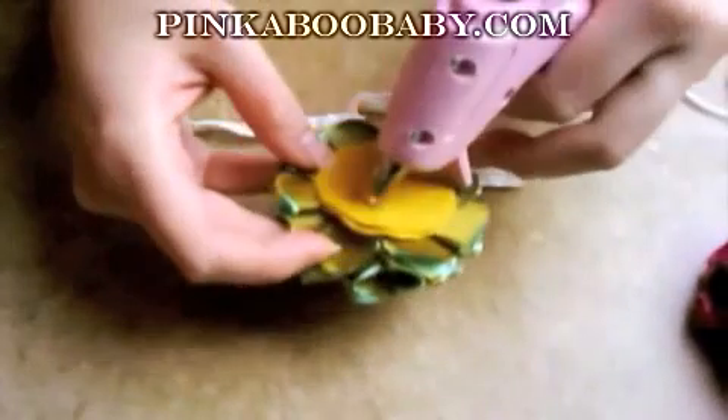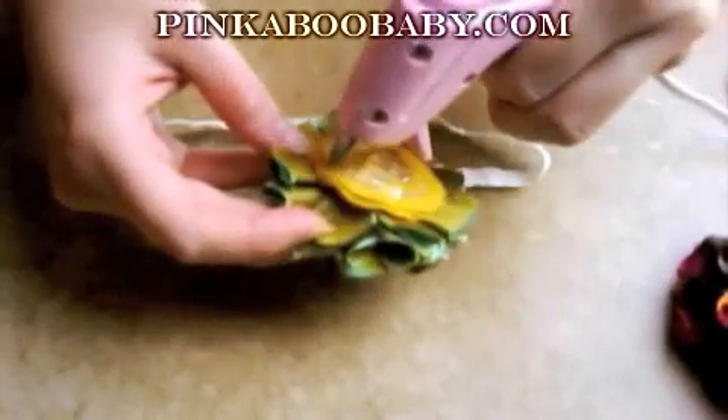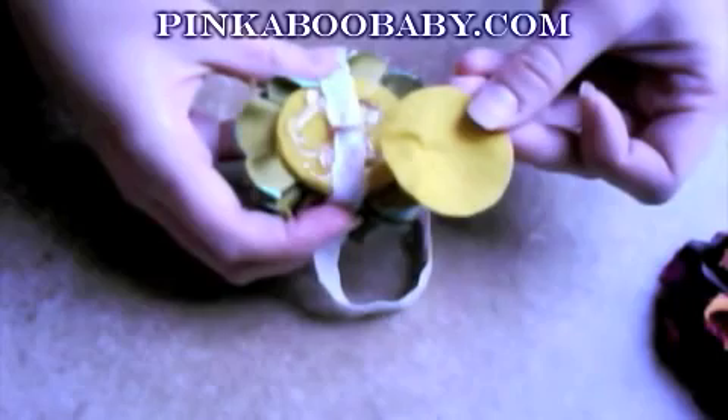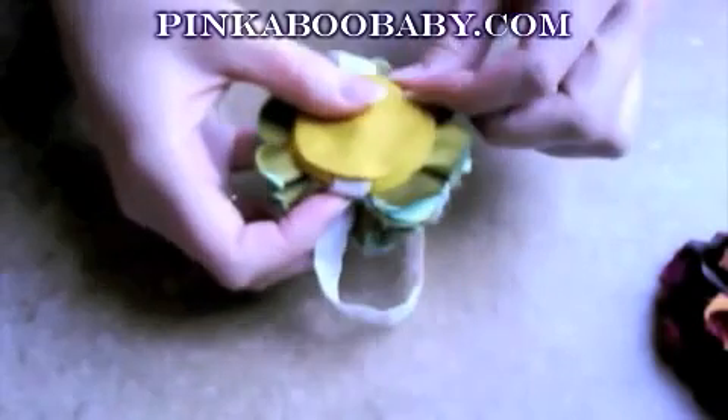Turn over your embellishment and put glue all around the underneath ugly side of your embellishment. Place your elastic in the middle, covering that up. I have pre-cut a piece of felt, and I'm simply going to push it down onto the glue. Voila! You are done!